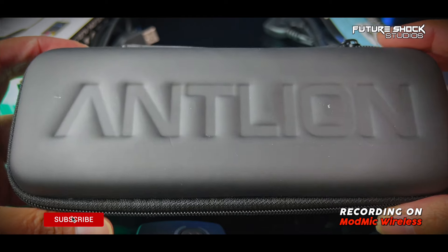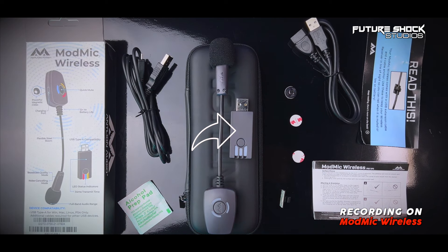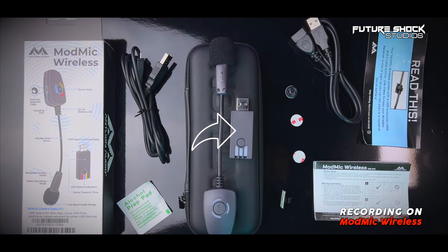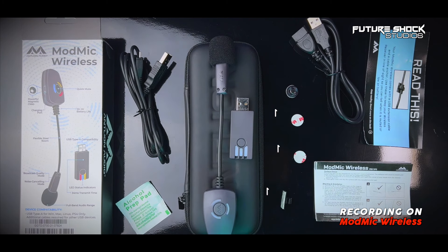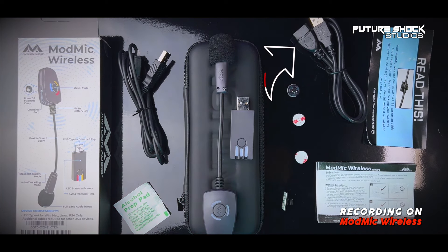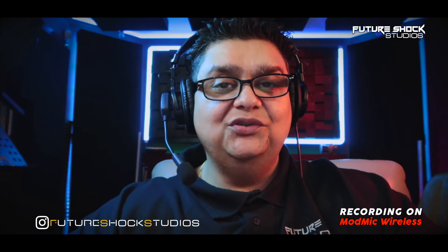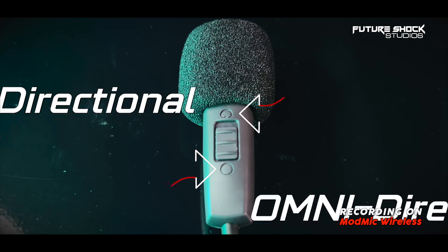When you first open the box you're faced with a hard shell zipper carrying case. Then you've got the Mod Mic Wireless microphone. You also get the USB receiver which plugs straight into your MacBook Pro, PC, or PlayStation 4 or 5. You get a couple of 3M round sticky tapes, an extra magnetic connector if you want to use it on a different pair of headphones, a USB charging cable, and a USB extension cable. On the microphone itself, you'll find a button used for both pairing and muting — press it once to mute, press it again to unmute. At the bottom you have two polar patterns: unidirectional and omnidirectional. I've currently got it on omnidirectional. Let's turn it on to unidirectional.